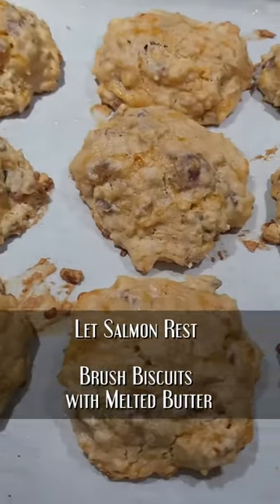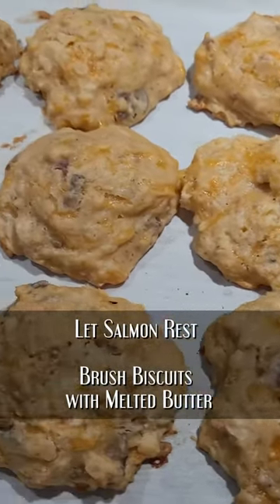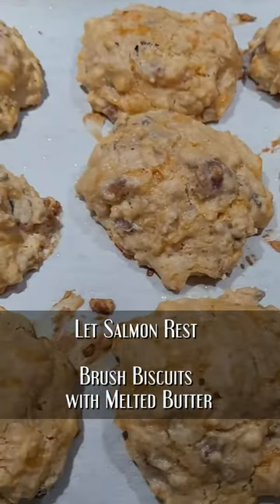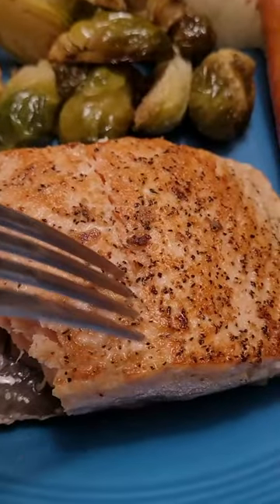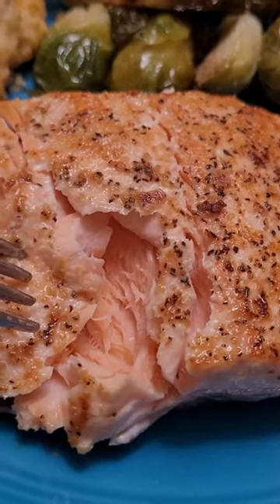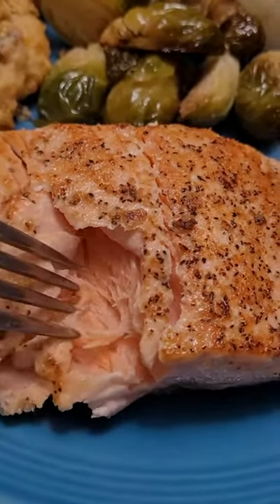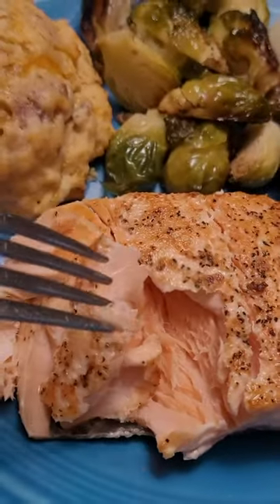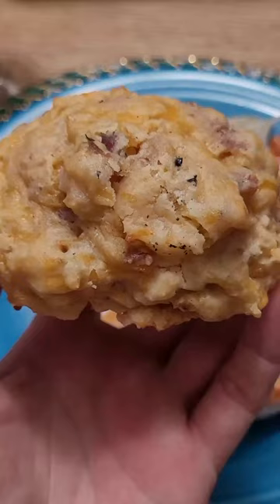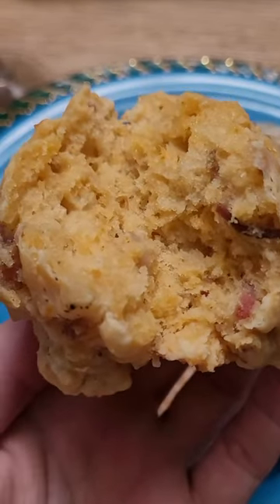Now we're going to brush our biscuits with butter. Everything should be ready to hit the table. The salmon is nice and flaky, moist and delicious — not overcooked, which is often a problem with salmon. We also have the lightest, most delicious cheddar bacon biscuits that you can imagine.